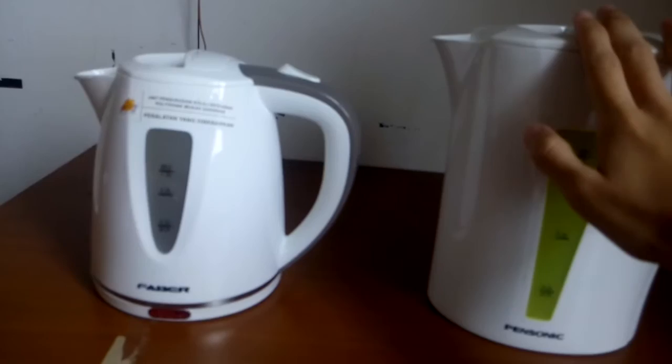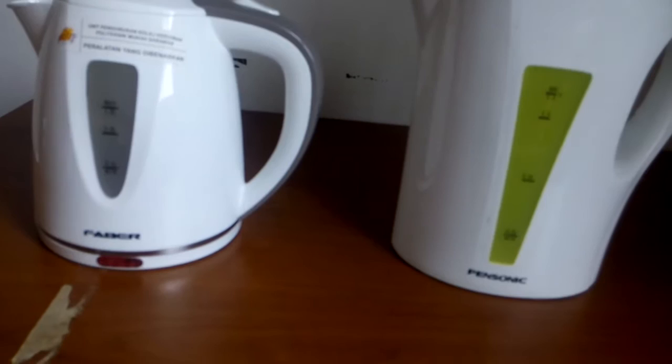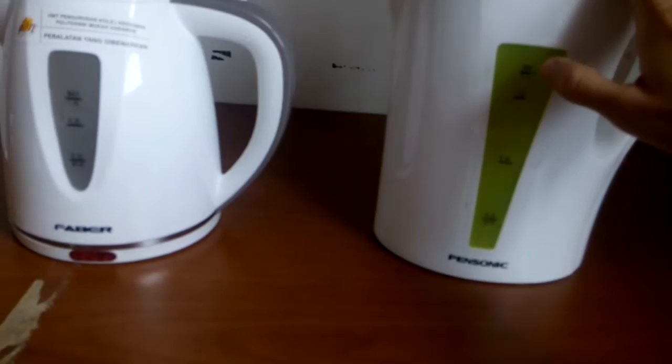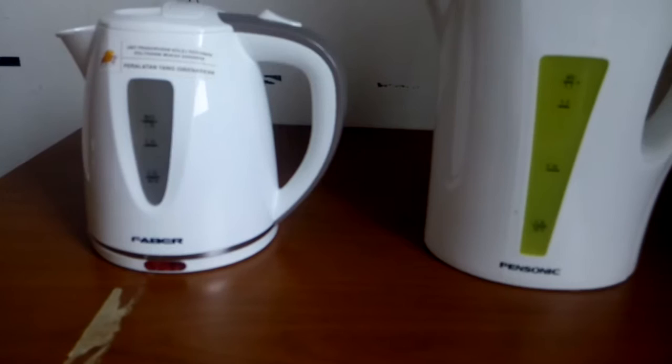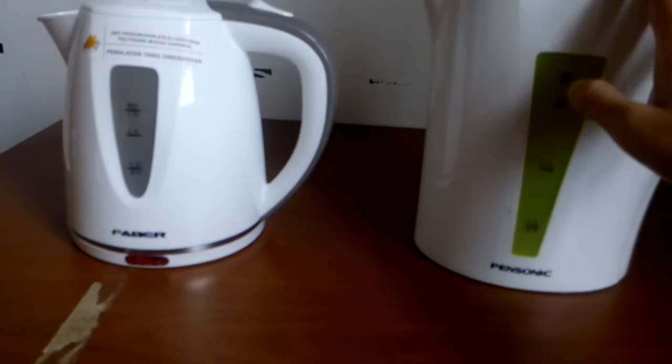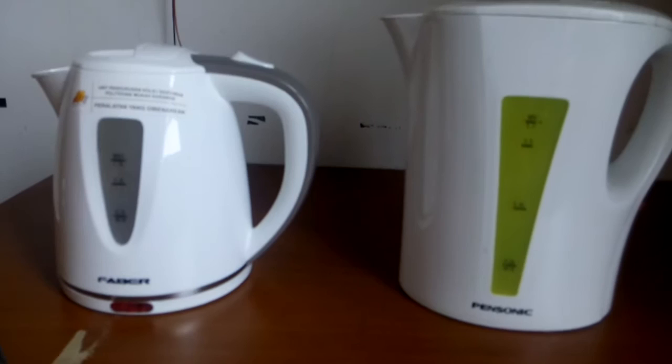This Faber heater can support a small amount of water that fits with its own size, while the Bensonic heater can support a bigger amount of water. As the Faber heater is small, the voltage it uses is also small, which is 220 to 240 volts. This is not the same with the Bensonic heater, because this heater uses a larger voltage.